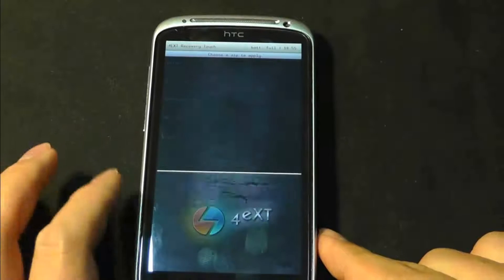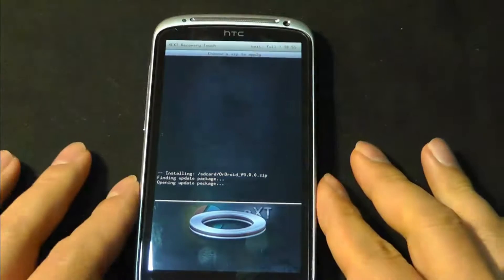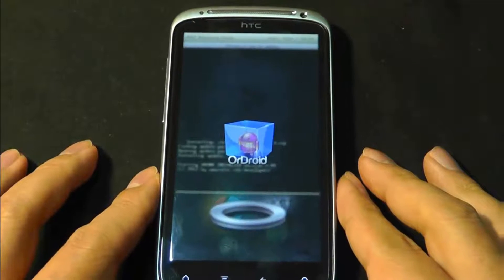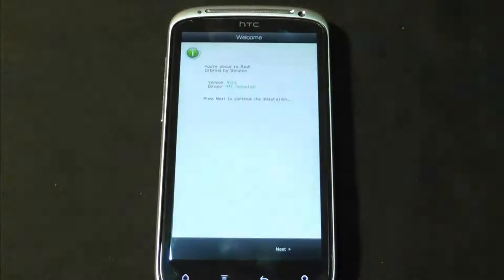Continue, yes. We'll wait and see. The first boot I've been reading takes quite a while — about 10 minutes — so just be patient with it.